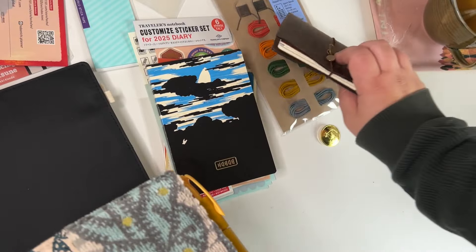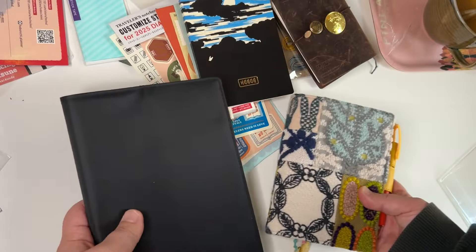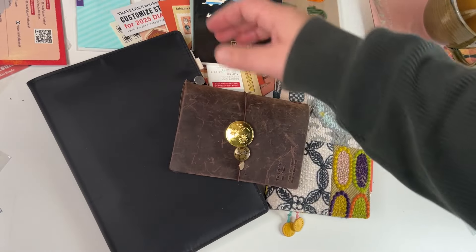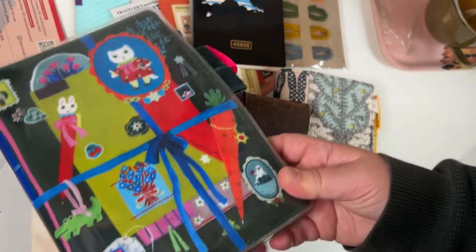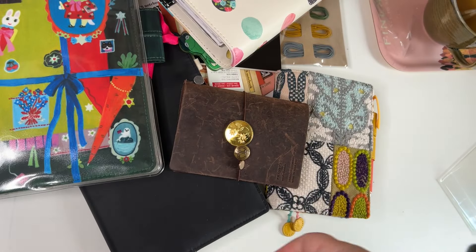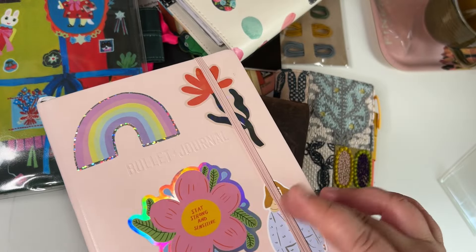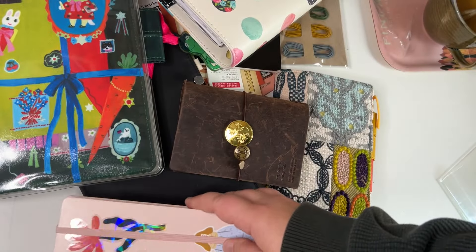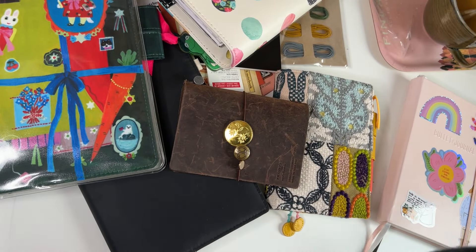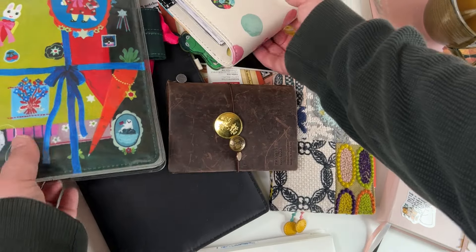This should be my last shopping for next year. Maybe I'll do a more serious planner lineup video at some point, but basically these two will be my main setups — a journal and a planner. Then I also have a travel journal, possibly an art journal, possibly a wedding memories album, a collections bullet journal for important notes that carry over from year to year, and a notebook for a writing project.